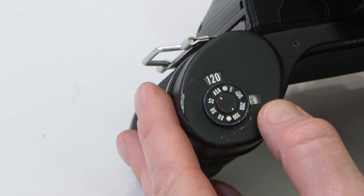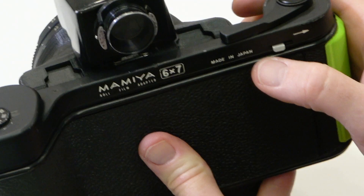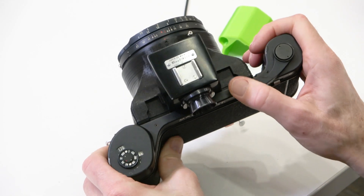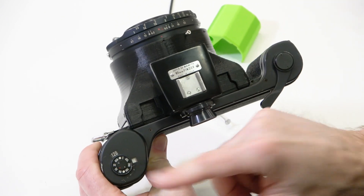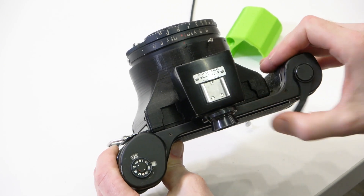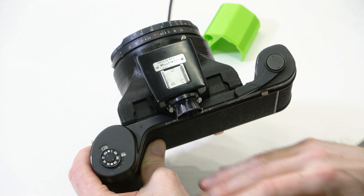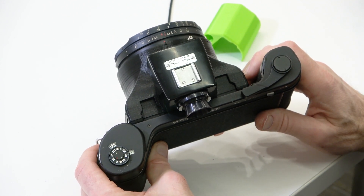Flipping up to the top, we should see an S in the little window, which means we're at the start and need to wind ahead to number one. With these backs, make sure the metal thing is pointing over towards the arrow — that means it will advance the film. Keep winding until it gets to number one, and it should stop automatically. There's the number one, it stopped. You can't overwind this — it won't let you keep winding. Now we've got a fresh piece of film facing the lens.